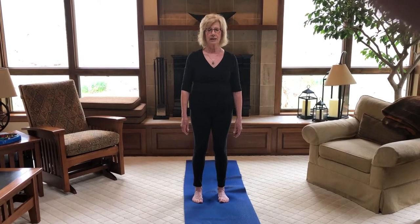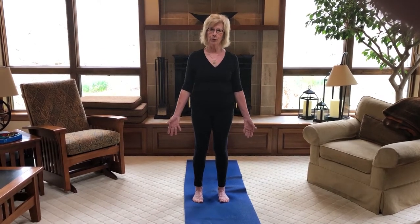Slowly open your eyes. Turn your palms forward. On your inhale, raise your arms up — reaching up, nice full breath. Exhale, coming down.